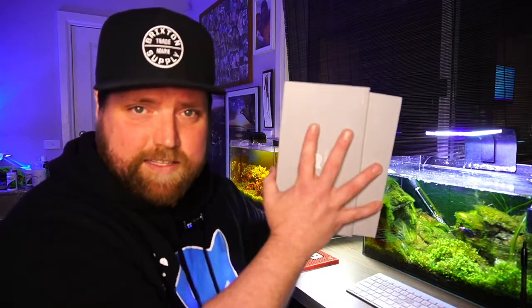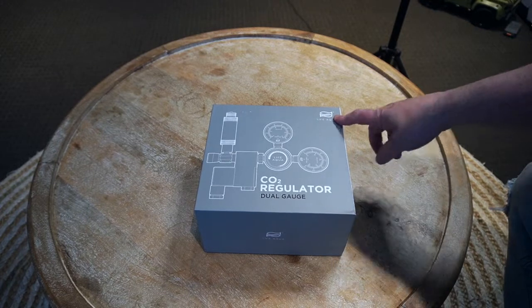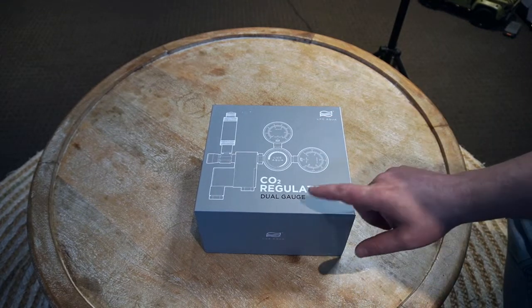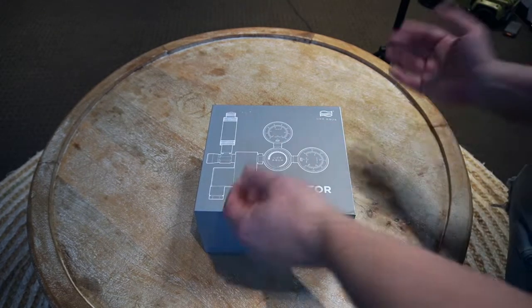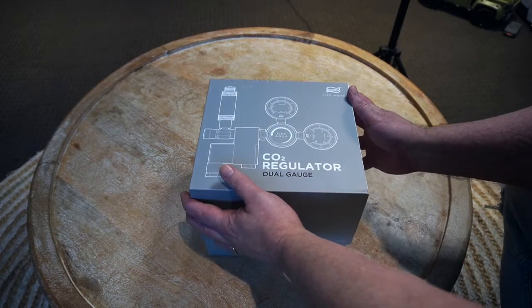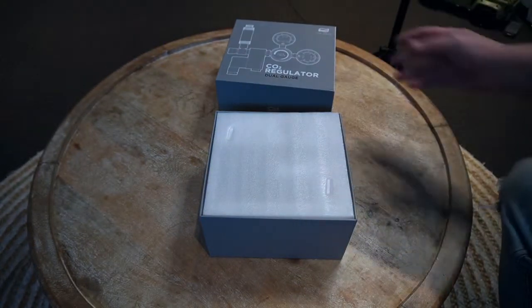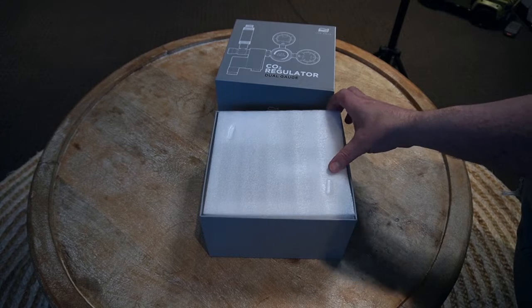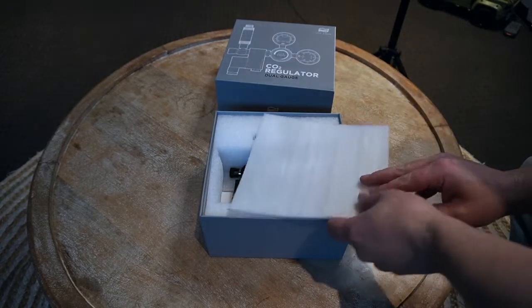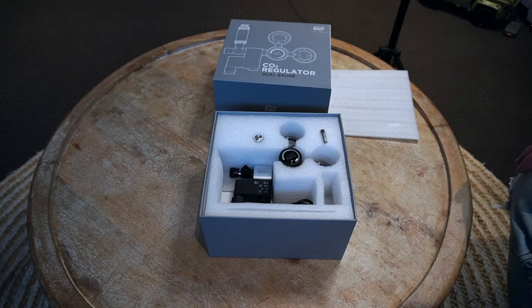So let's go take a look — we'll do the unboxing, see what comes inside this thing, and then I'll show you what we're doing with it on the tank. We're looking at the LifeAqua CO2 regulator with the dual gauge. We're going to be putting this on the large tank in the lounge room, replacing the Bioscape CO2 generator. So we're going to see if we get a better result from conventional CO2 or the DIY CO2.